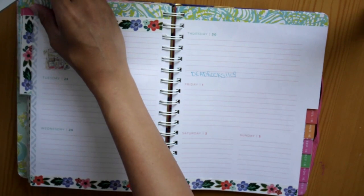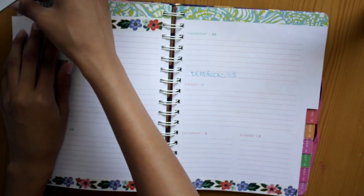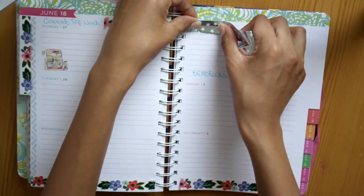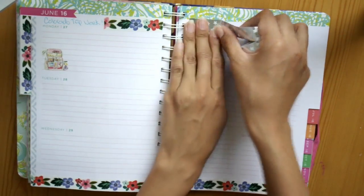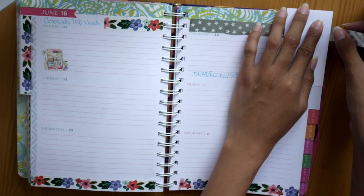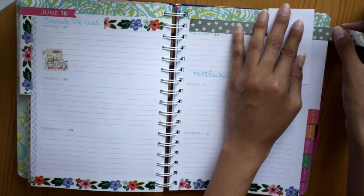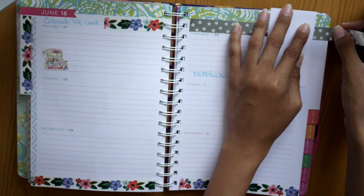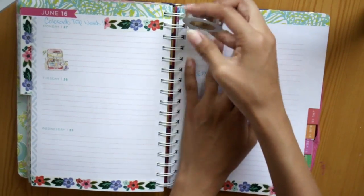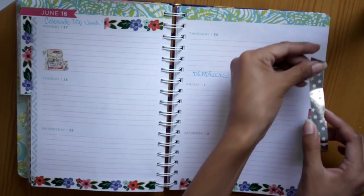Because Thursday was when we were going to go to the concert at Red Rocks, I decided to use a different washi to line that day. I'm using this silver with white stars washi, and I think it's really cute and pretty fitting for a concert day. So I'm just lining the corner up with this washi tape.